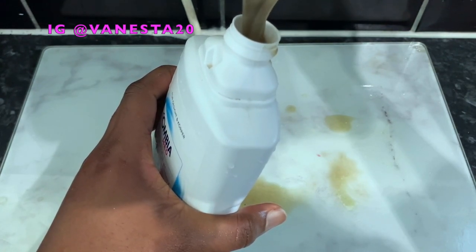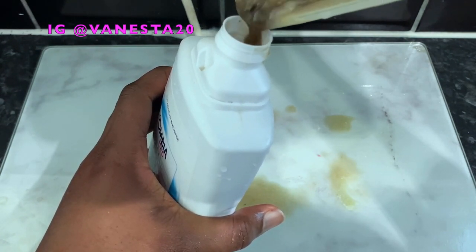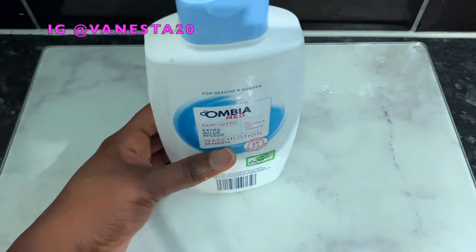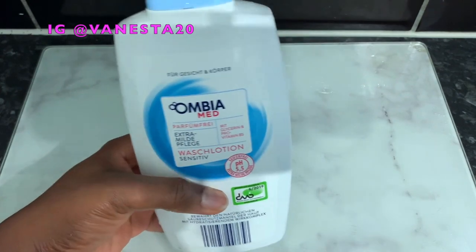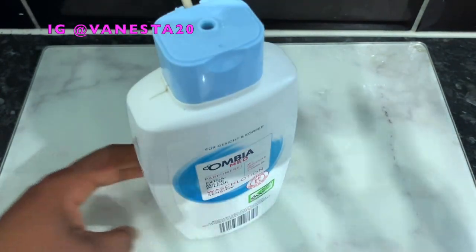I really love this shampoo because it's a great moisturizer and also a great cleanser. Sometimes it's really difficult to get both of these properties in shop-bought shampoos, which is why I usually prefer to make my own. I don't never use shop-bought shampoos but I don't use them very often. I prefer this one because it's very nourishing and cleansing. I'm now going to show you how I wash my hair with it.